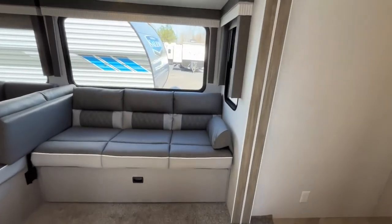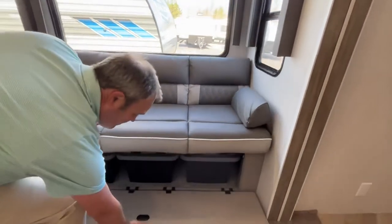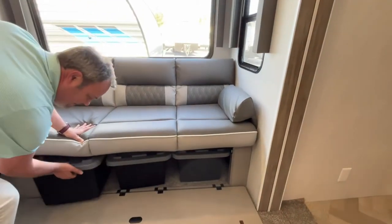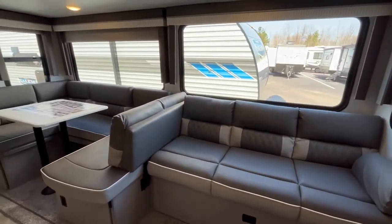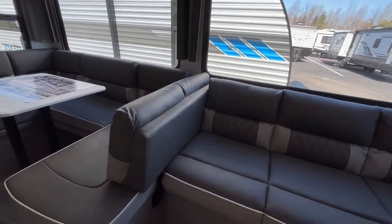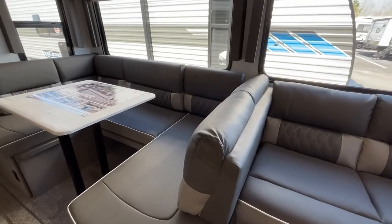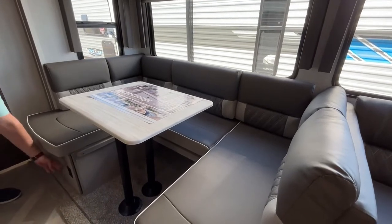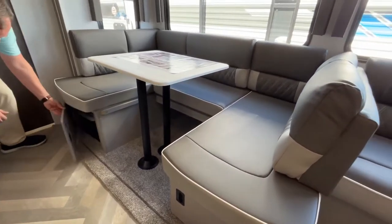Coming into this Salem you will see that you do have a nice three-cushion sofa right here that has storage underneath. This sofa will jackknife down to make additional sleeping, and this is a versatile lounge — the back can be removed and turned around so you have a chaise with your sofa, or you can leave it and have access to your nice large U-shaped dinette. The table will drop down for even more sleeping and there is storage on both sides of your dinette.